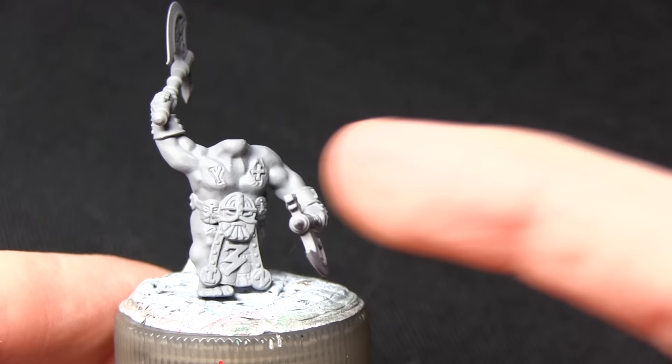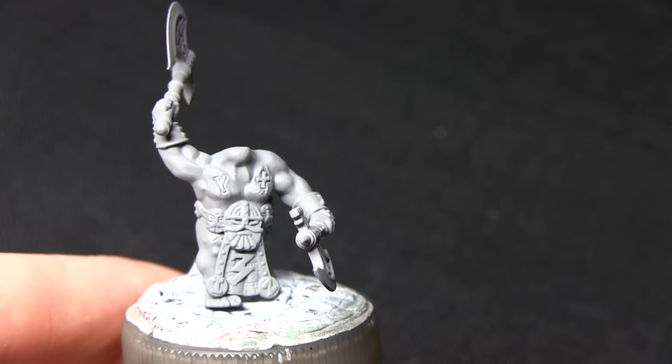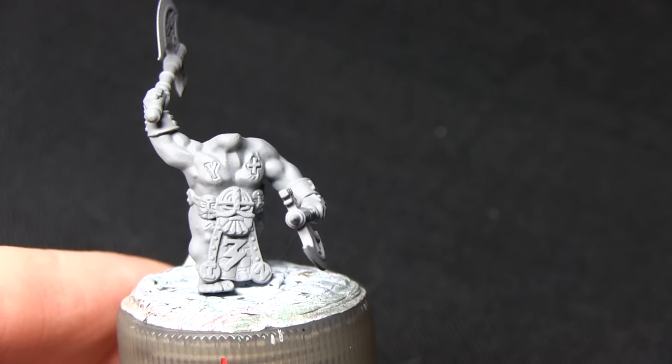Here we have the miniature that we'll be painting in this tutorial. I've kept the head separate, as it makes it a lot easier to paint the chest areas when the beard isn't getting in the way, so I've just applied it to a pin. I've primed it using a grey spray primer, because grey works as a fantastic base if you're painting in lighter colours, which is what we will be doing on this particular miniature.